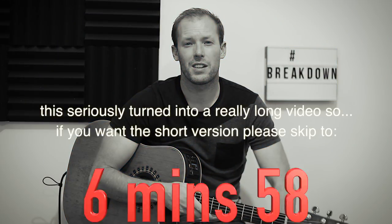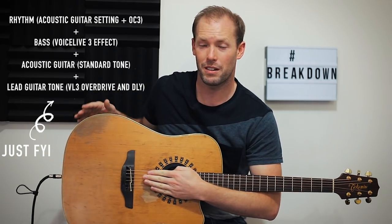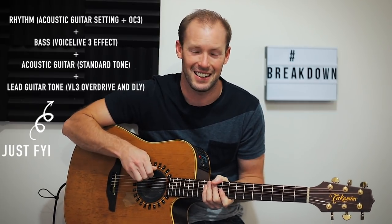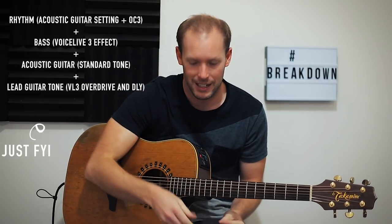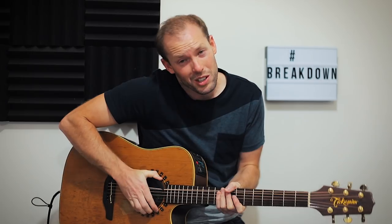First things first — the effects that I use. Let's run through the different parts for the little groove. I need to explain: my guitar is a little bit worse for wear at the moment. The little connections are a little bit dicey. So when I do some of the loops, I end up getting this little crackling sound, which obviously I'm going to get fixed. But if that happens, then you know what's going on.